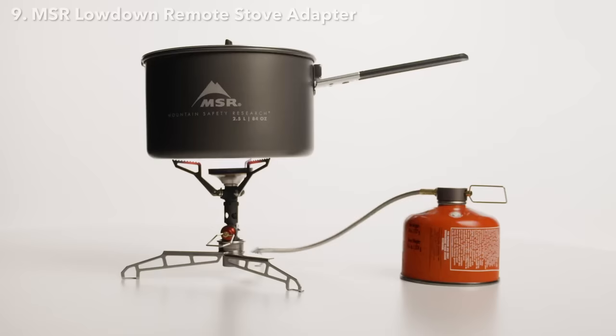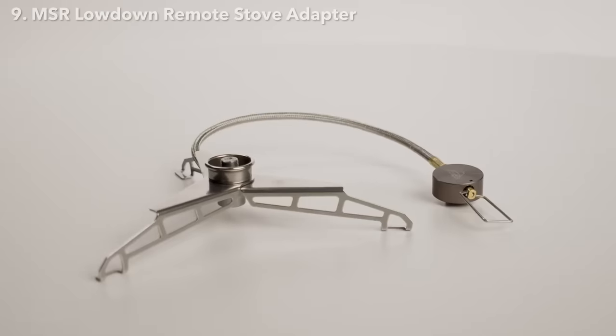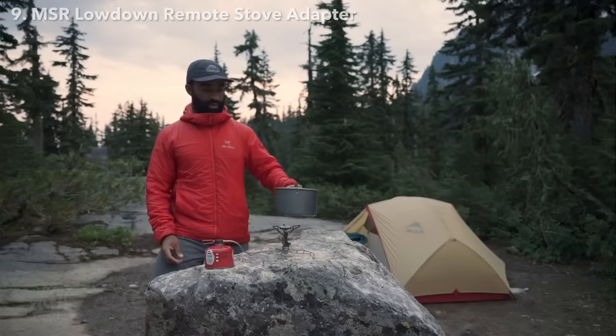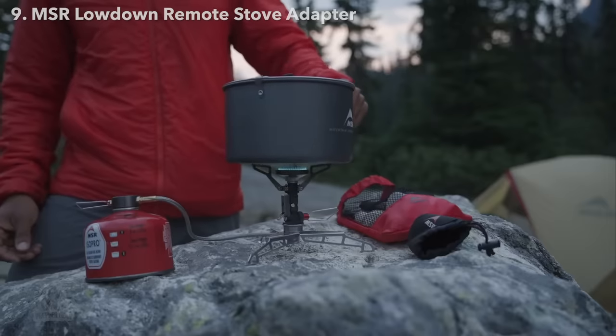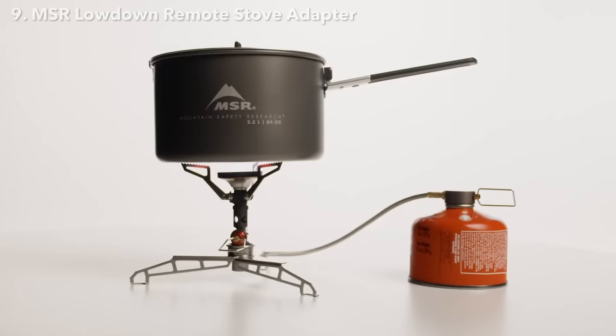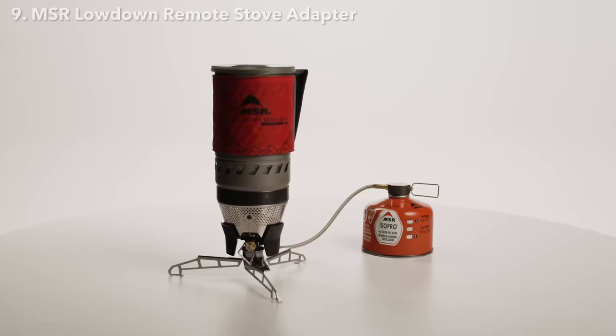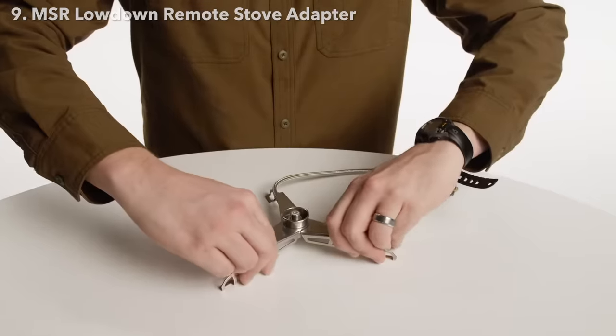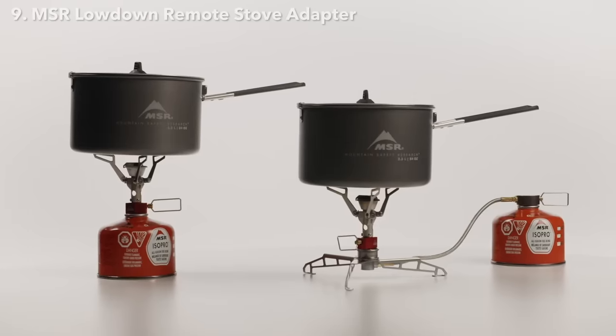Introducing the Lowdown Remote Stove Adapter — it's an upgrade for your canister stove or stove system, allowing it to do more than you ever thought possible. It can turn your tiny ultralight stove into a group cooking pro, or transform a tall stove system into a stable coffee machine on your camp table. The legs fold out to create a wide, stable base that significantly lowers your stove height.